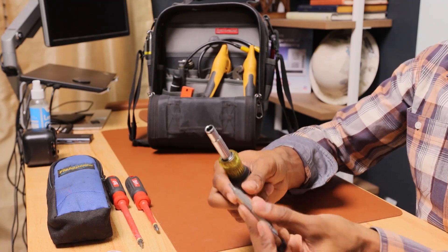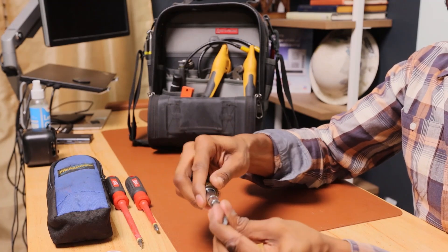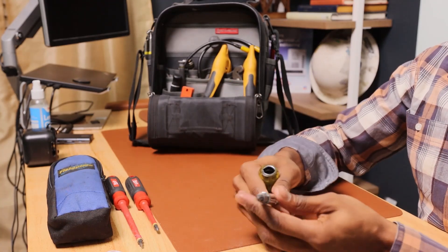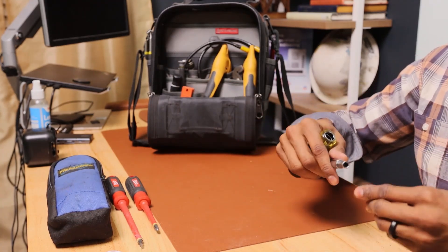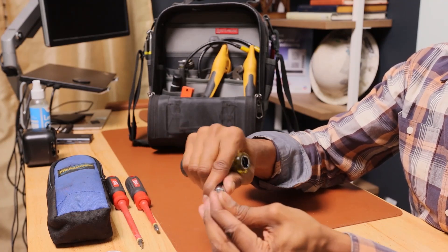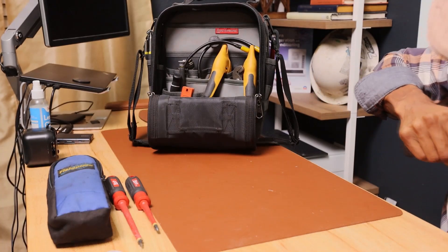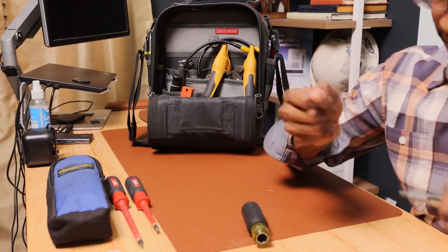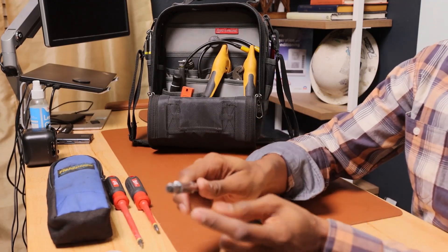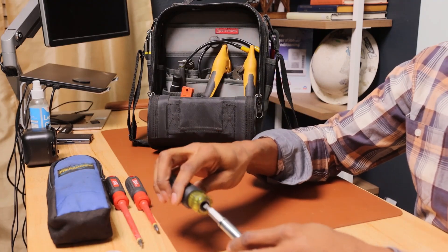Next thing I keep is a Klein 11-in-1. It has nut driver ends, security key ends, Phillips and flathead, and of course nut drivers on both ends. It's a fantastic tool.